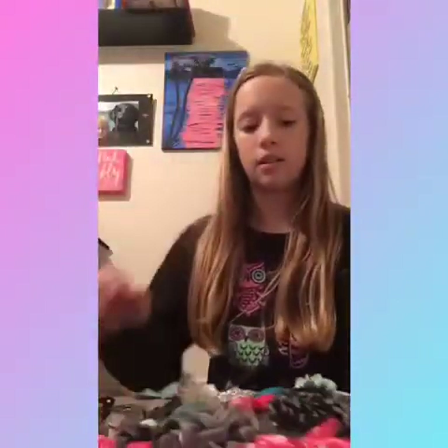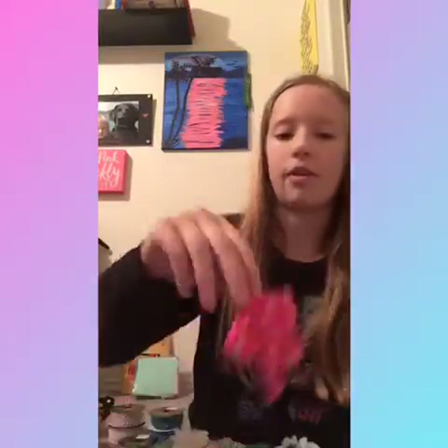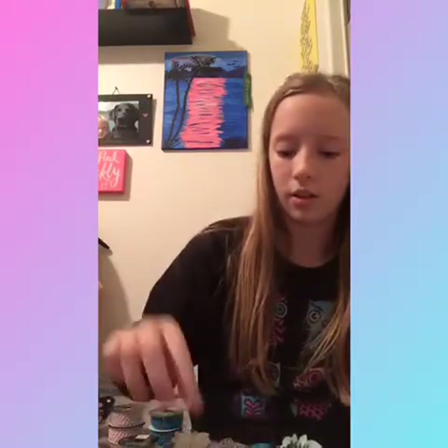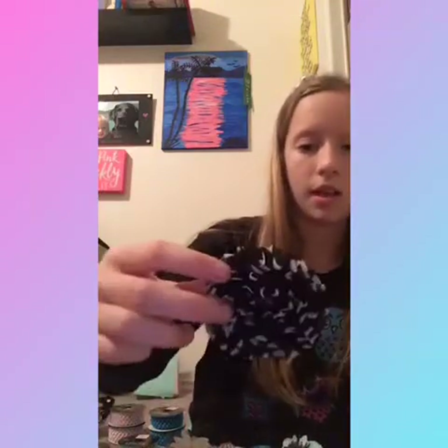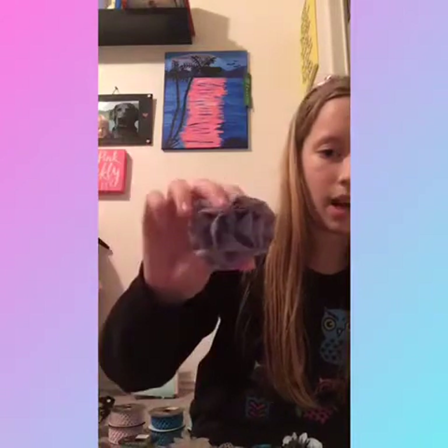The first thing I'm going to show you guys is all the flowers — I put them all on here so they don't fall off. The first big flower is this polka dot one. I have this gray one, this pink polka dot one with little polka dots, this big black one with white polka dots, and this really pretty gray one.